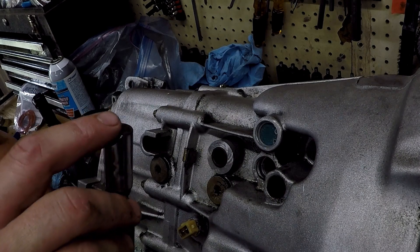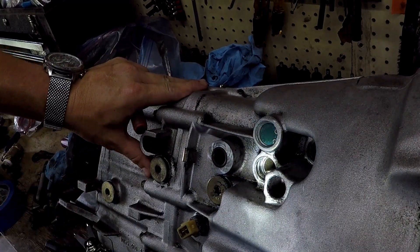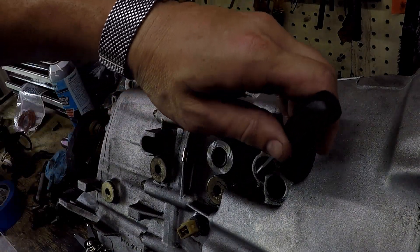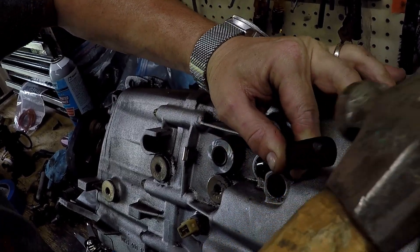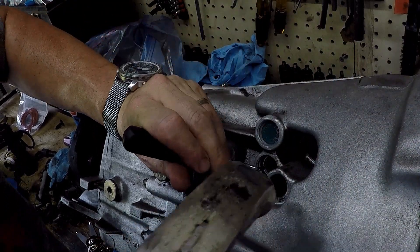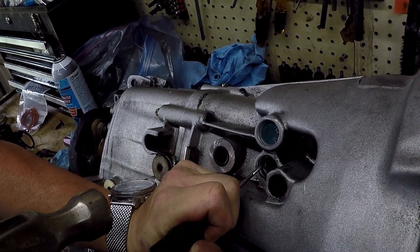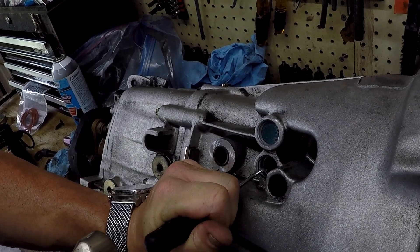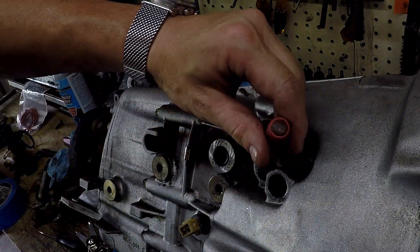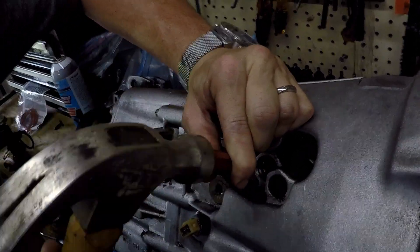Once you get the old detent out — there was a little bit of wear on that one — the next trick is getting that sleeve out. Inside of there is the sleeve; you're trying to find where the seam is. Once you find the seam you just bang away at it till it deforms enough to let go, and you can pull it out. Try to be careful that you don't nick up the machine surface too badly, but that's sort of the point of the sleeve — you're going to replace it with a new sleeve, so even if there's some marring on the cast body of the transmission it'll be covered up by the sleeve.